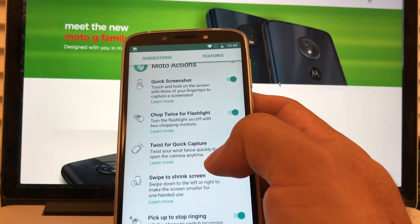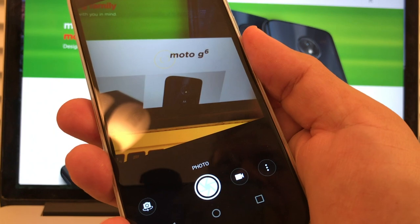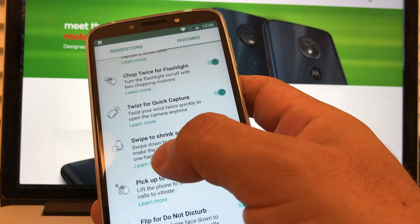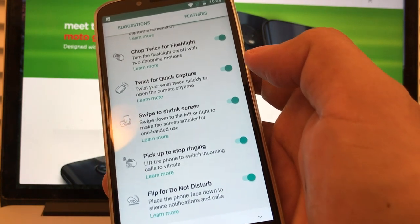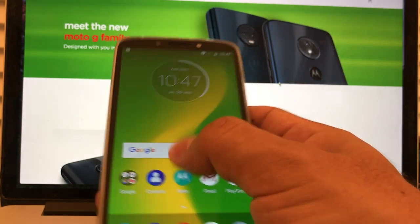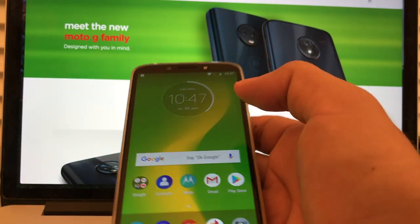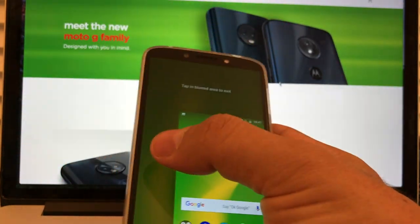Twist your wrist twice quickly to open the camera anytime — and then you have the camera right there, and you can take a picture. Swipe to shrink screen: swipe down to the left or right to make the screen smaller for one-handed use. You need to go all the way out. Tap in the blurred area to exit.